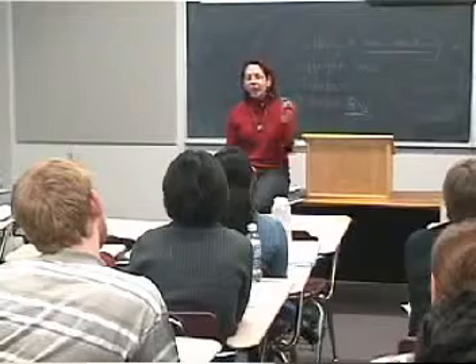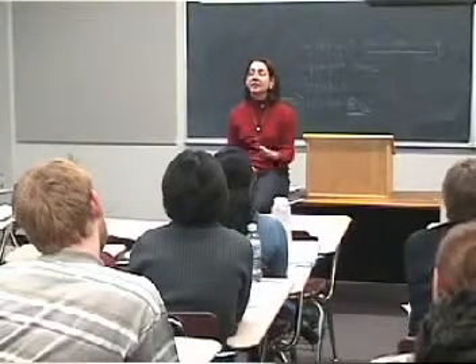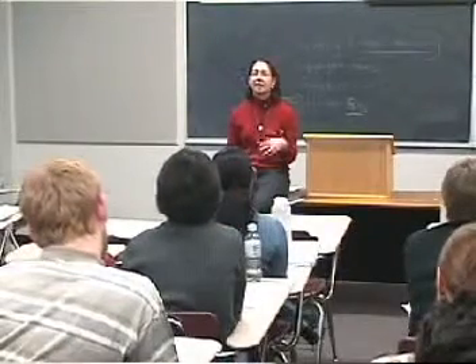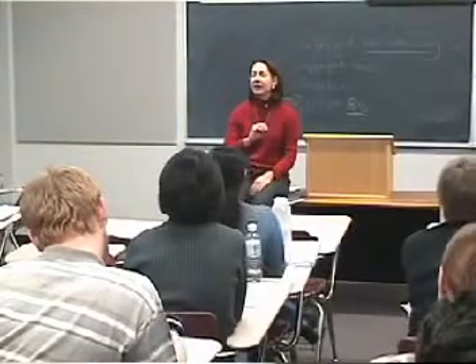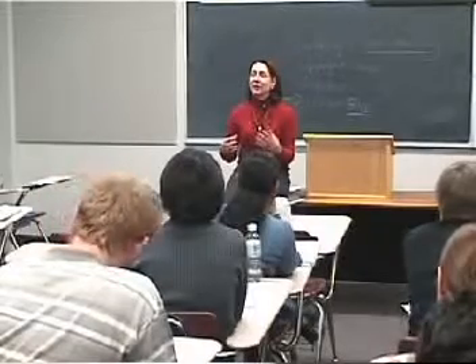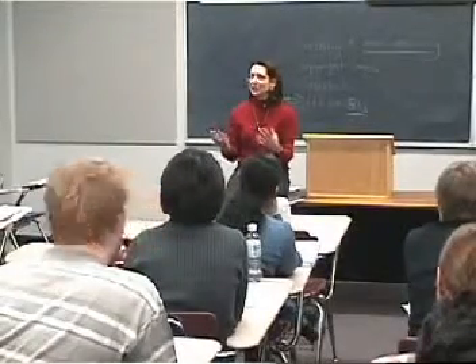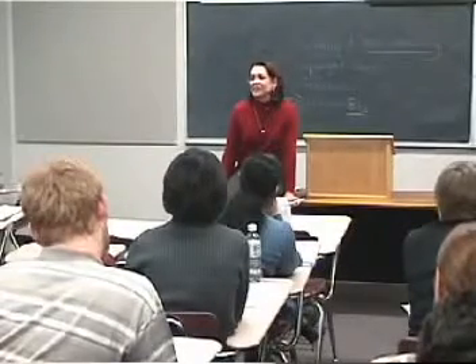So I want to have my points and have example, example, example. If I'm very familiar with the examples and all the details, I might not write down the details. But if I've just looked them up, I'm going to write down names, dates, and outcomes for the example, so that I don't say 'I think they filed suit.' I want to be able to say what they actually did in that particular policy case.